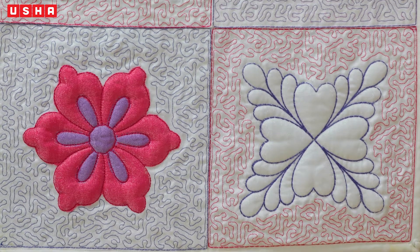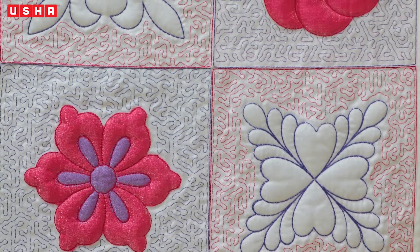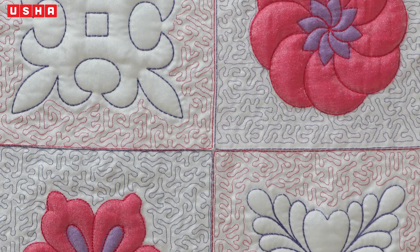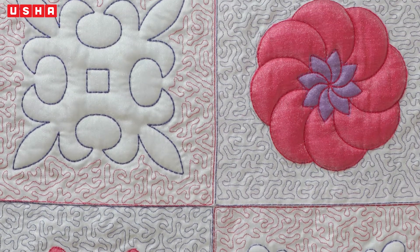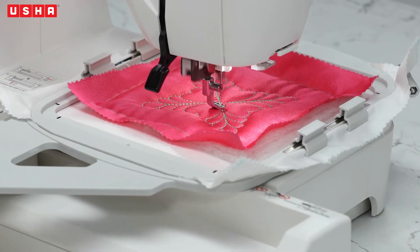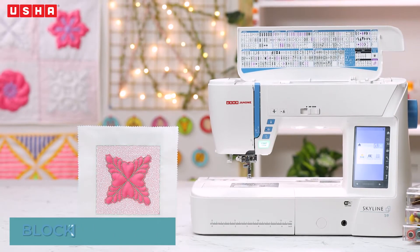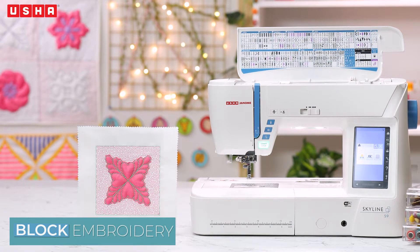Embroideries can never go out of fashion. They are chic and timeless — from home decor gorgeous embroidery patterns to clothes and accessories. If you have been eyeing one, why not create it yourself with the Usha Memory Craft Range? It's as easy as 1-2-3.